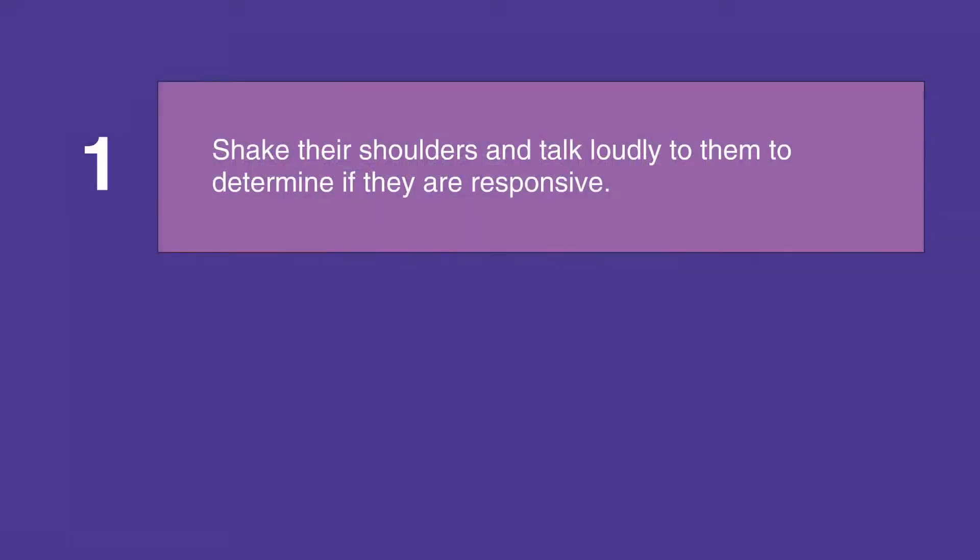If you're alone with an infant, shake their shoulders and talk loudly to them to determine if they're responsive. Then assess their breathing.